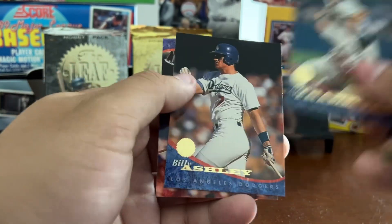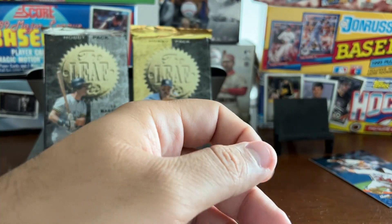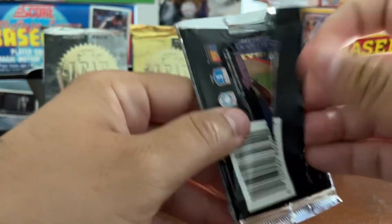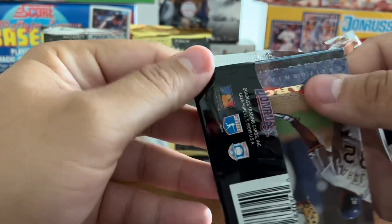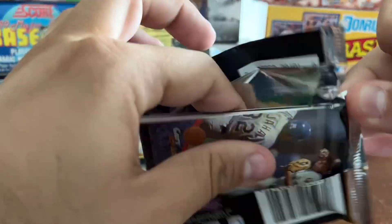Alan Trammell featuring Kirby Puckett, Billy Ashley, Tim Bogart. So in my mind we're basically insert and star card hunting here, and that's why I think you can get these cards fairly cheap.